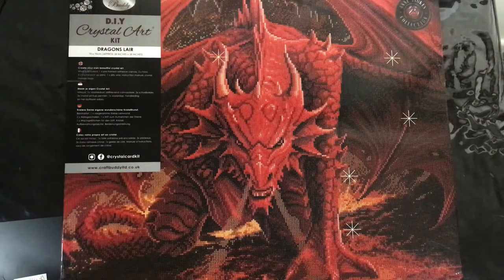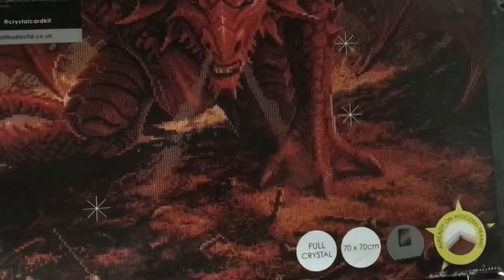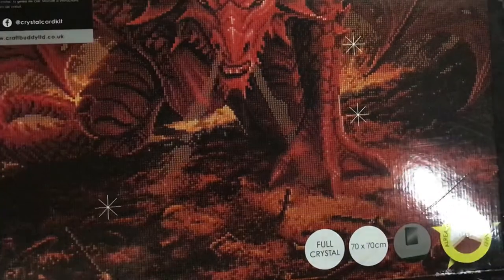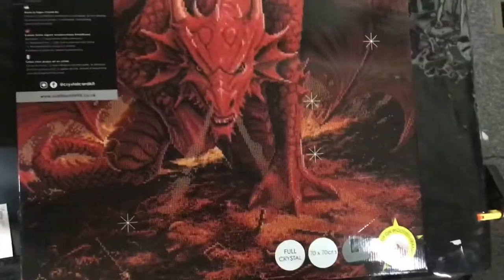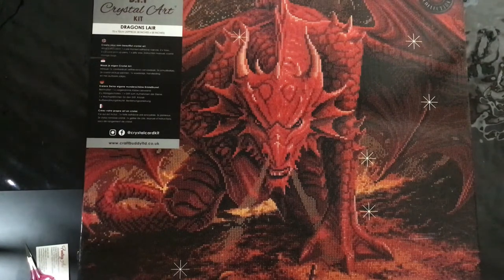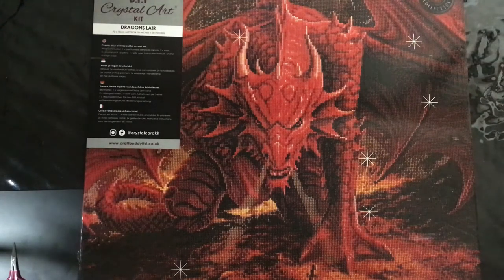This is a Craftsbuddy DRA crystal art kit called 'Dragon's Lead.' It is 70 by 70 centimeters, approximately 28 by 28 inches. It says full crystal 70 by 70 and it's ready on a wooden frame diamond painting — already on a big board and ready to craft. This is a big project I'm going to work on over the year, hopefully finished by next Christmas. I'll add all the information in the description box below.